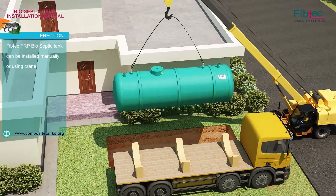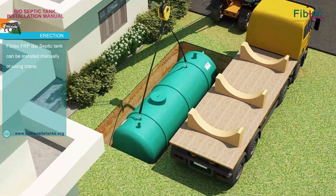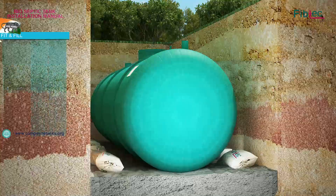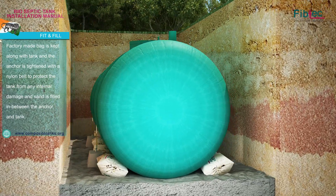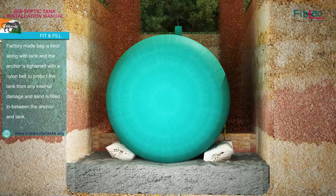The 5 Pec FRP Bio-Septic Tank can be installed manually or using a frame. The factory made bag is kept along with the tank, and the anchor is tightened with a nylon belt to protect the tank from any internal damage. Sand is then filled in between the anchor and the tank.